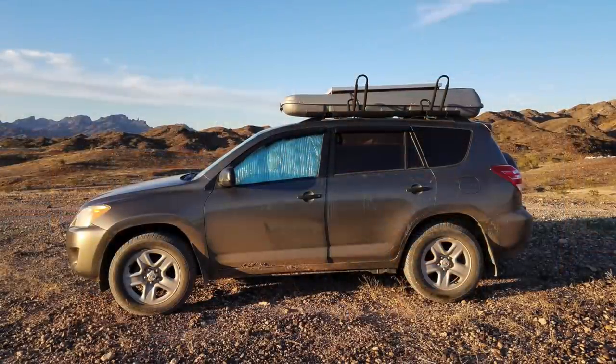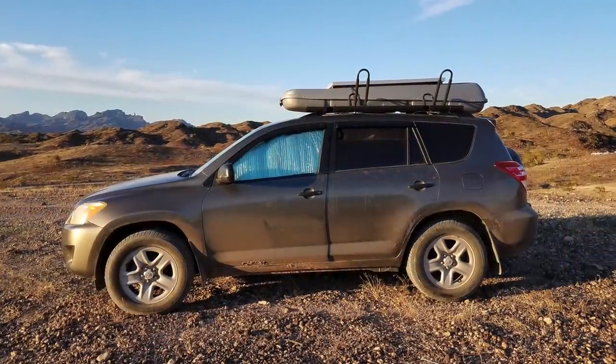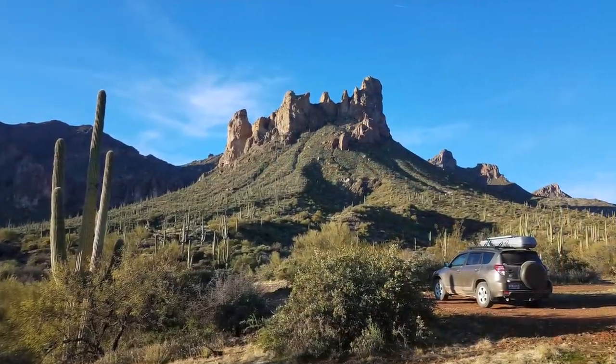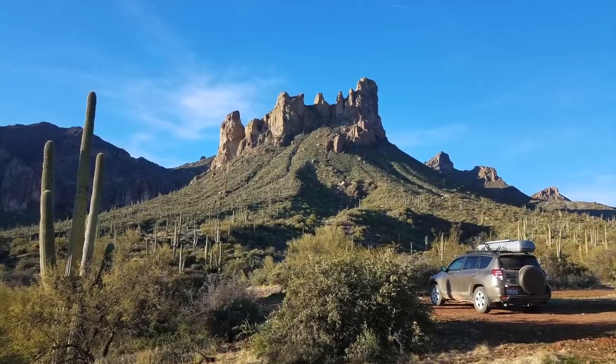Hey there guys. In the last video I took you on a little adventure of the Arizona Trail with my buddy Tristan from the SUV RVing channel. At the beginning of that video I mentioned that I had made him a travel cabinet for his Toyota RAV4 — his adventure mobile that he travels all across the U.S. going to national parks and various wild places in. He lives in it for days and sometimes weeks at a time, and this is a little cabinet that provides various storage space for some of his travel needs.